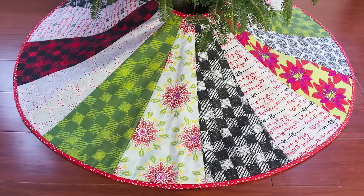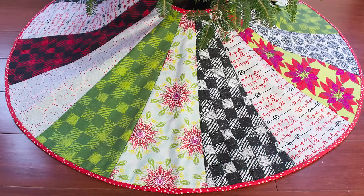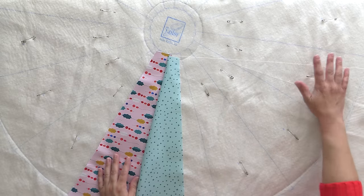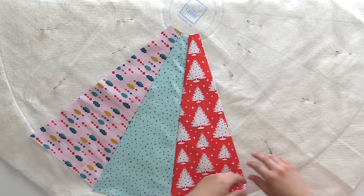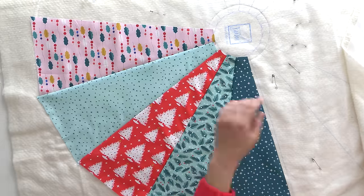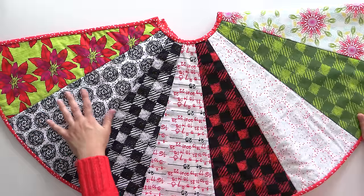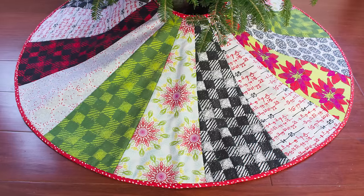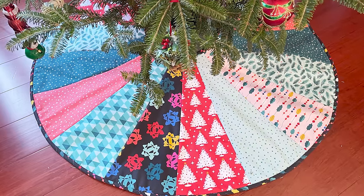Next up is the quilt as you go tree skirt. We did this tutorial last year and you guys absolutely loved it. We have two kits left, or you can just get the pre-printed batting so you know where everything needs to line up — then just cut your wedges and stitch and flip all the way around. One tip: use a narrow seam allowance so you don't end up needing an extra wedge at the end. Our tutorial will walk you through it — grab one of the kits or get batting and yardage and you'll be good to go.